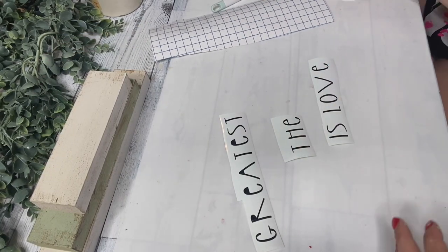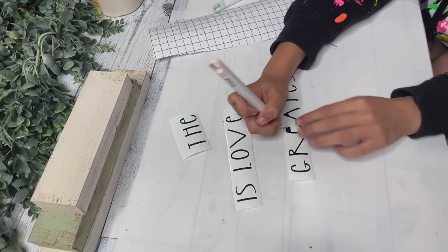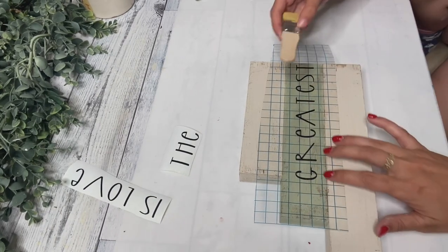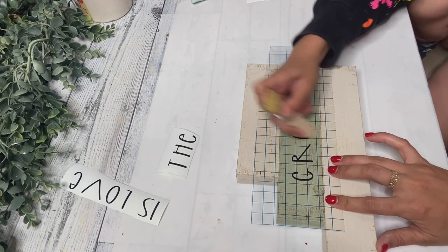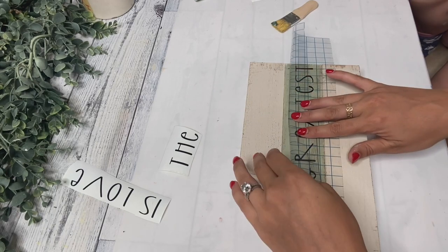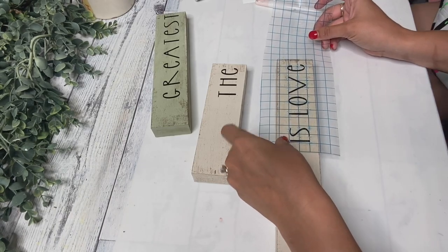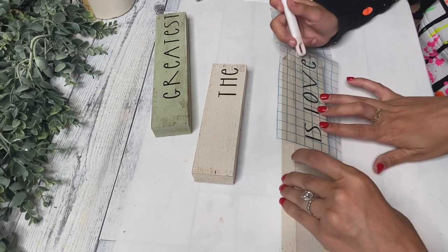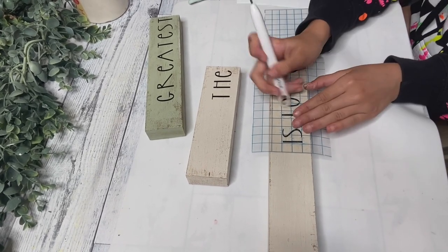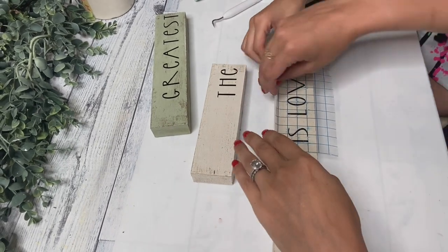Next, I printed this saying off on my Cricut — it says 'the greatest is love.' This is from the Bible in 1 Corinthians and also a really good Alan Jackson song, and I just love this saying. I let Addison weed out the parts and then we are laying them on the blocks. I just laid these out — pretty simple. Again, if you don't have a Cricut, you don't need one and this turns out so stinking cute. I struggle with transfer tape, so I didn't want Addison to do too much of this because I didn't want her to rip the words. She did help me rub them in since I can't find that scraper thing from Cricut, and then I let her pull off the transfer tape.